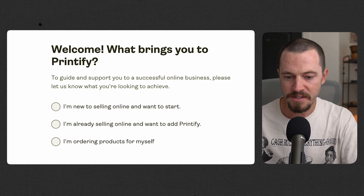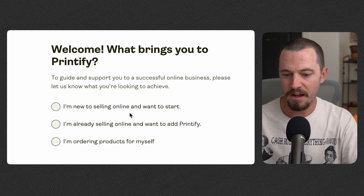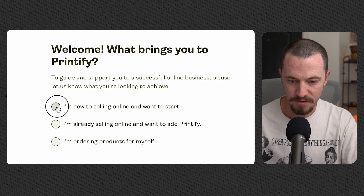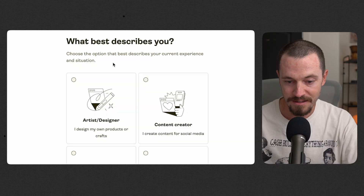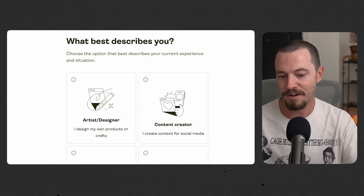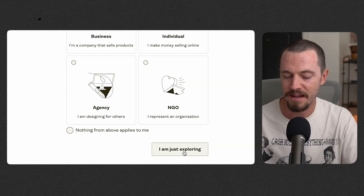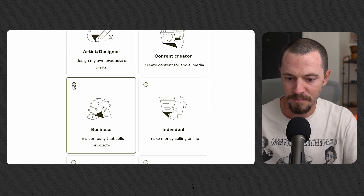Printify will now ask you a few questions to get to know you and what your plan is. Are you new to selling online and want to start? You're already selling online and want to add Printify? Or are you ordering products for yourself? I'll go ahead and select the first one. Next, choose the option that best describes your experience: artist, designer, content creator, business, individual, agency, or NGO. It's not critical how you answer these, but I'll go ahead and select Business.